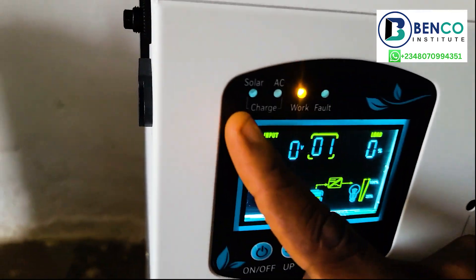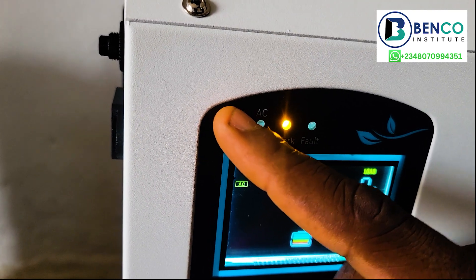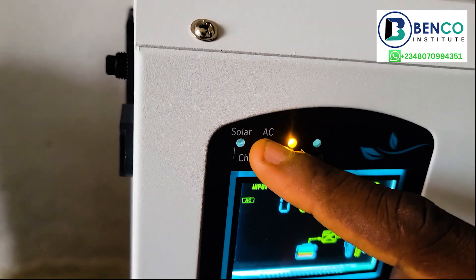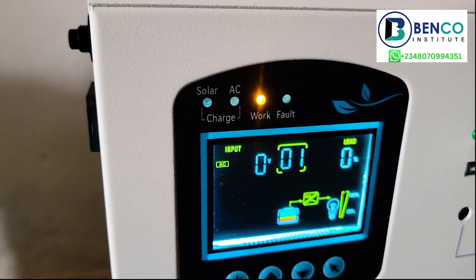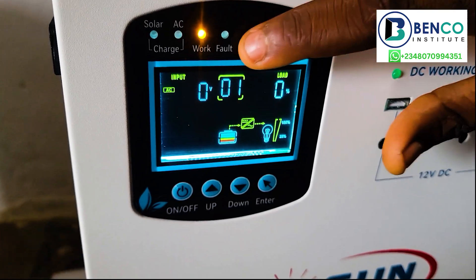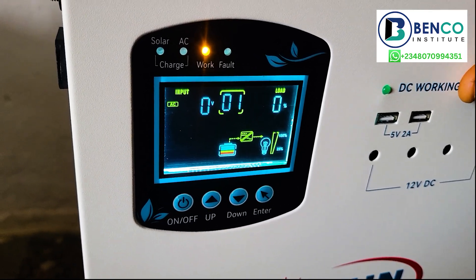Right now we are not charging it, and that's why there is no light here. If we are charging it from the sun, you will observe there is a light here. If we are charging it from our mains — light from NEPA or our generator — you would observe there is a light here. Because of how beautifully it was designed, it will also tell you if there is a fault, which could come as a result of overload. So it is highly essential you do not load the solar generator beyond 500 watts.